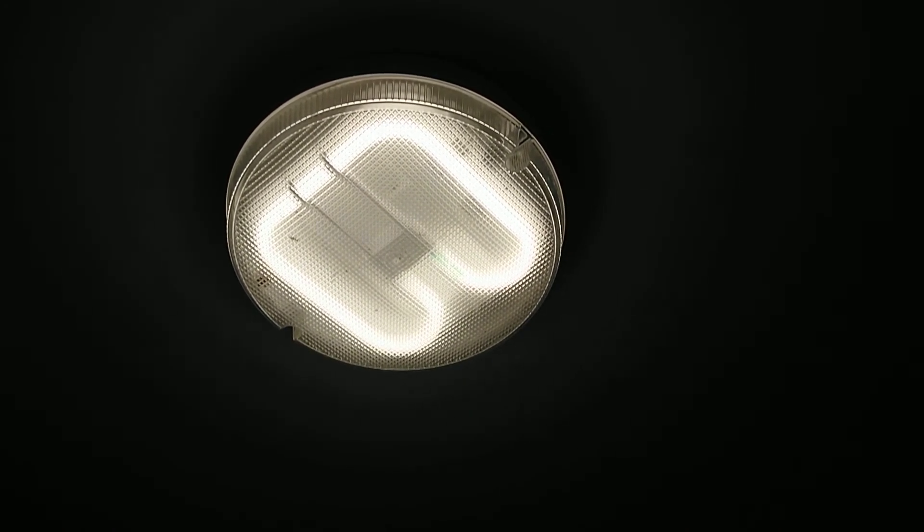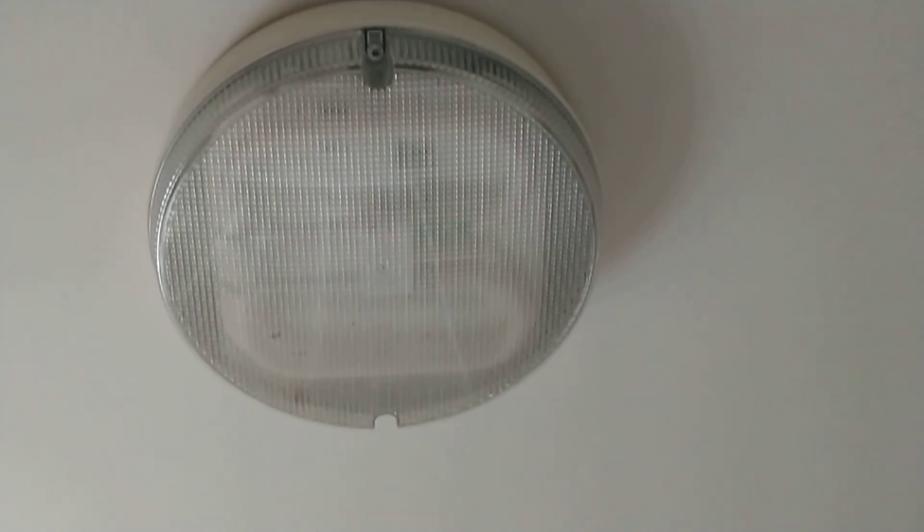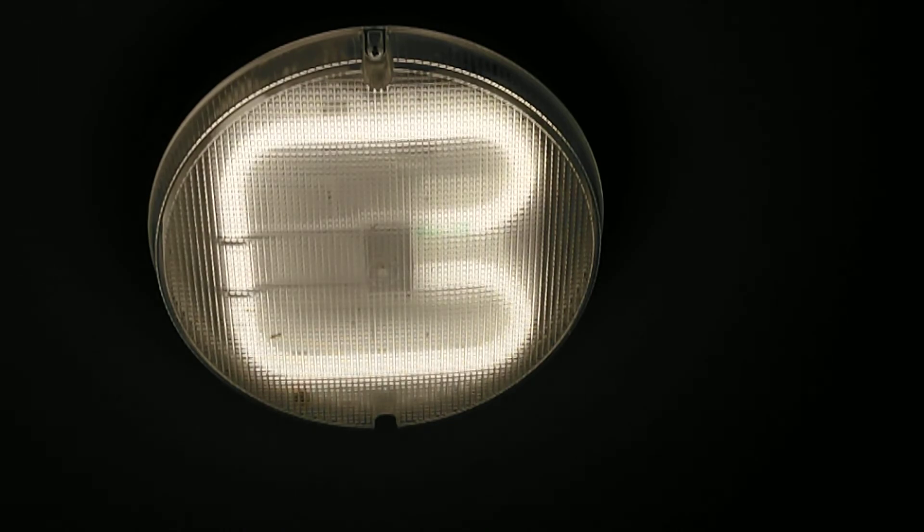If I get the camera set up in the correct place we'll be able to show this light on startup as well, so I'll just pause it one more time. Here we go: 2D on, 2D off, 2D on, 2D off, 2D on. This is an electronically ballasted version.